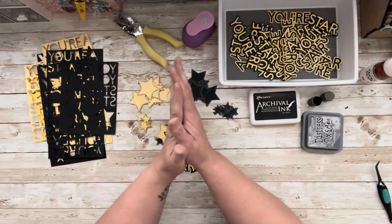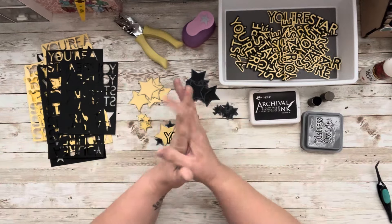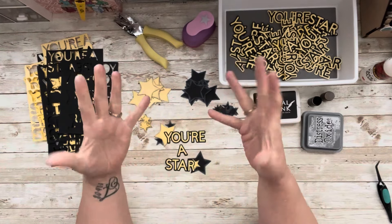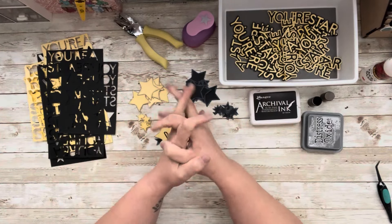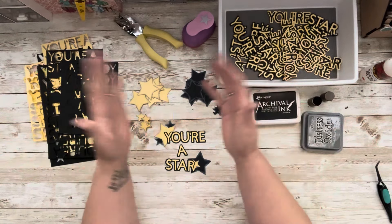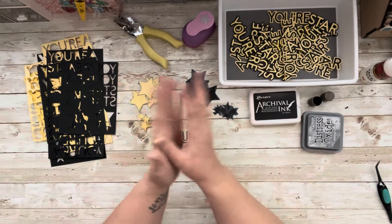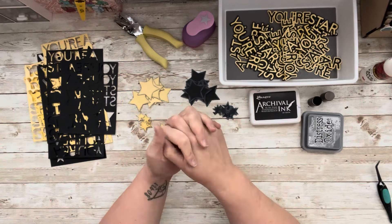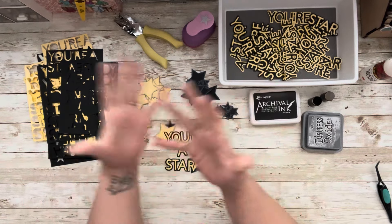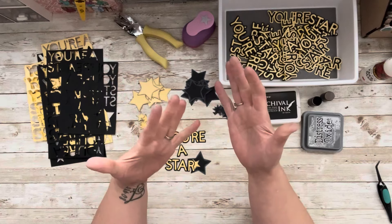Hi everyone, welcome to my little corner where there is no wrong way to play with paper. Welcome to Scraps to Embellishments — it's a lot of fun where we take our scraps and make pretty things to use on our scrapbook pages, journals, cards, or whatever you like to make. A lot of my scrappy friends are doing it with me and do a video when they have the time or the theme fits, so every week it might be different content creators.